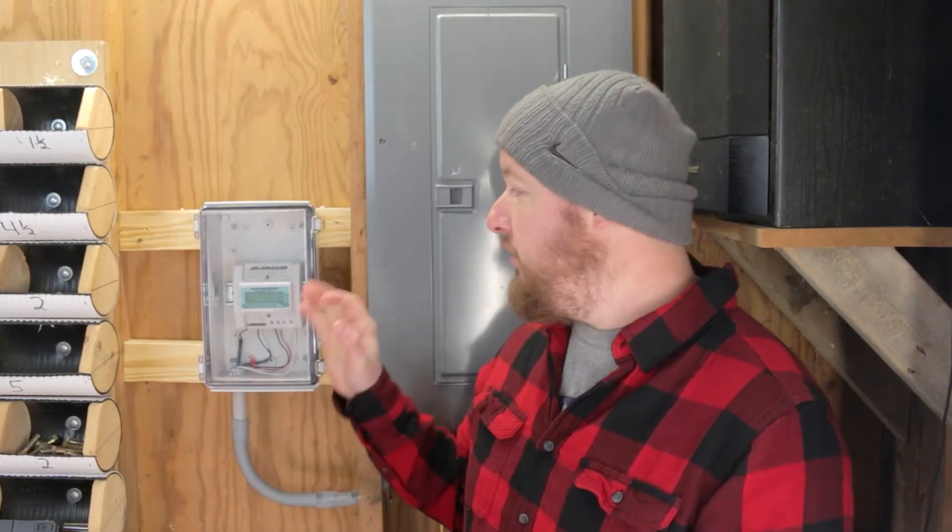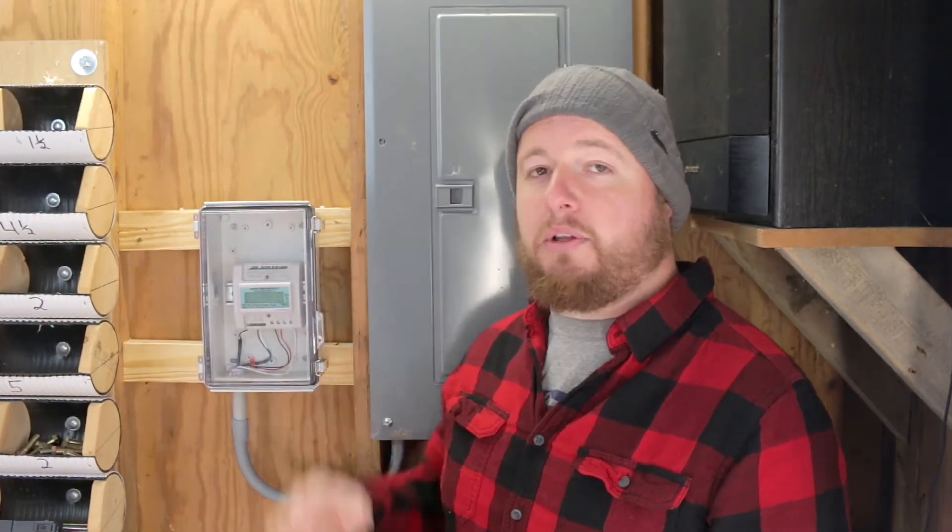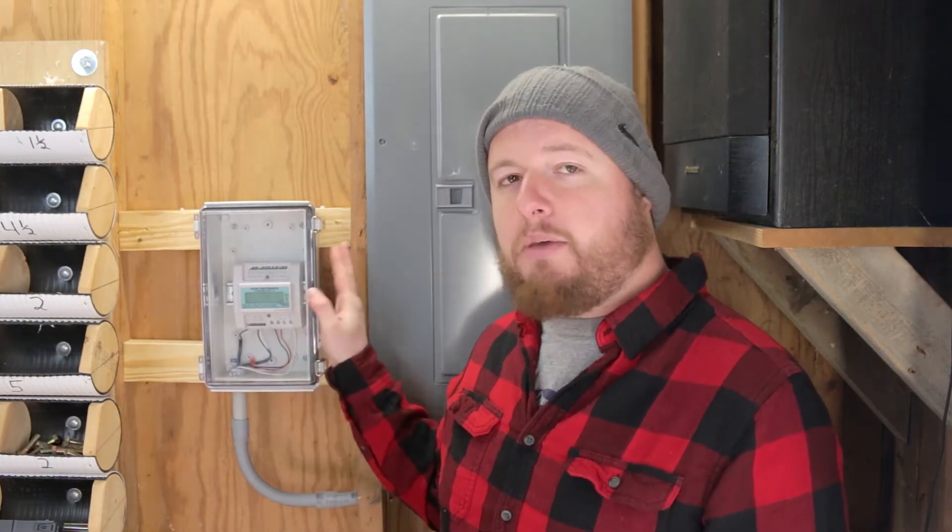What we're going to be doing today is installing a communication device into our Pulse V4. If you missed the video of us actually installing this into our electrical panel, go ahead and check out the description below for that video. Installing a communication device is super important and extremely beneficial. Go ahead and check that out at the end of the video when we briefly discuss that. But for right now, we're going to jump into our installation.